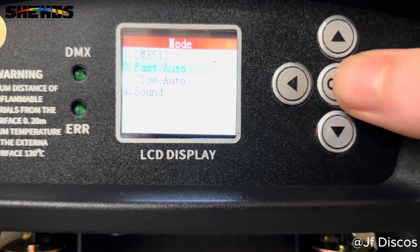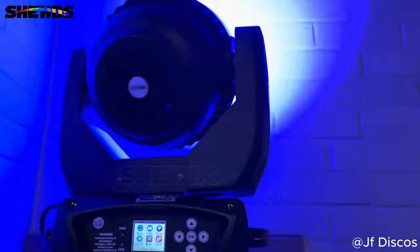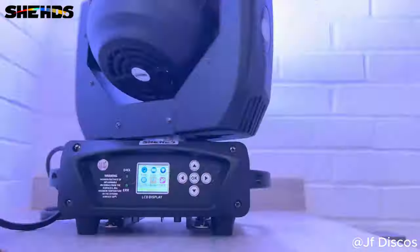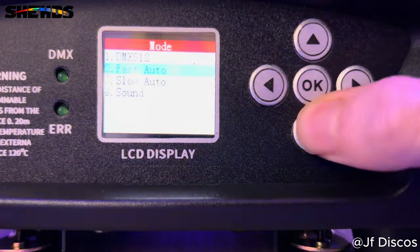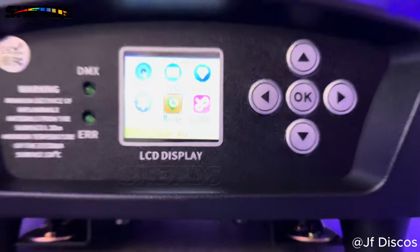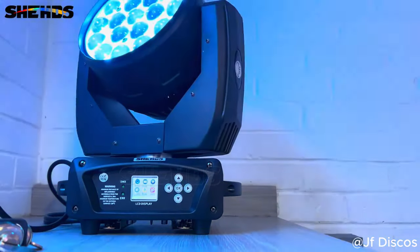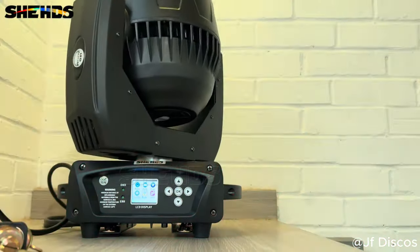You can see we can go down to fast auto mode and that'll put it straight into auto mode — fast paced, basically a party mode. If we go back in again we can click OK on mode and go to slow auto. Zoom back out, you can see it moves around in slow auto mode. And there you can see that zoom function working.